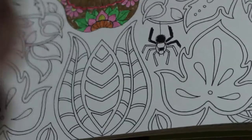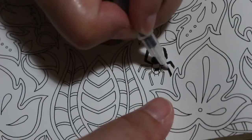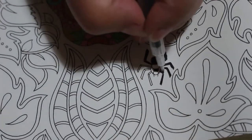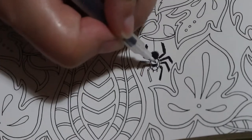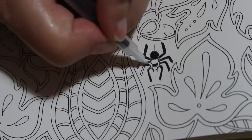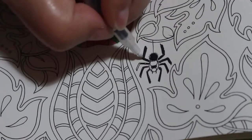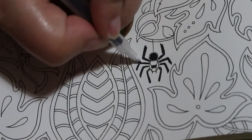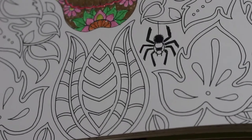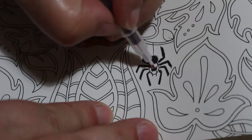With these markers you have a fine tip, so I'll go in with that for the spider. I'm going to darken his little bits there, just to make sure. Then we want the red — the ruby red, that's what I want — and again we'll use the fine point for this bit.